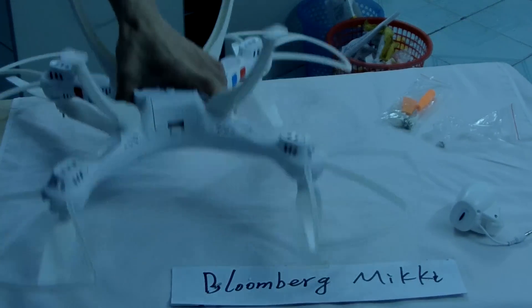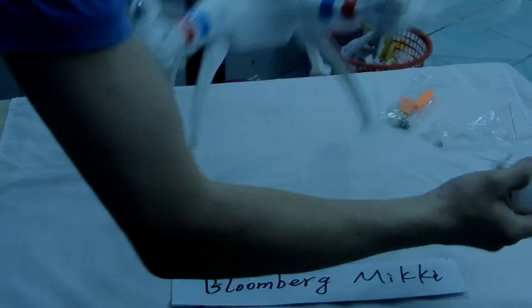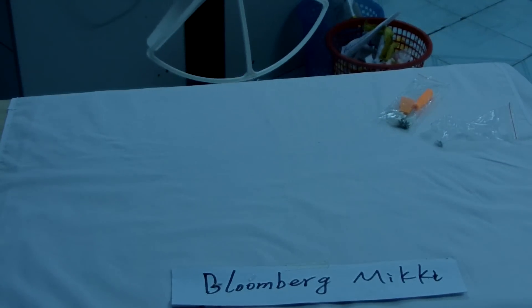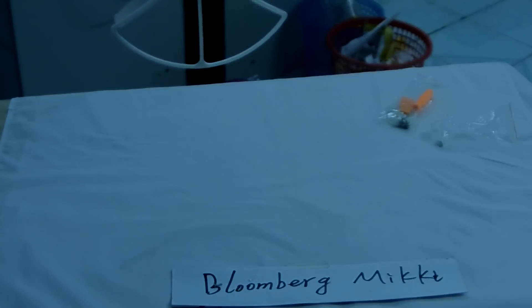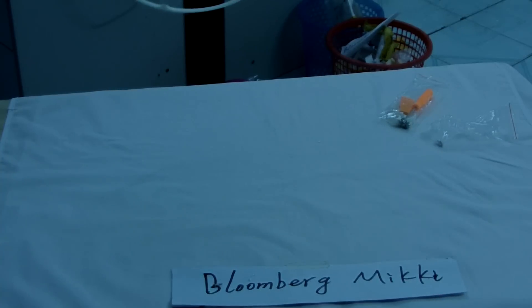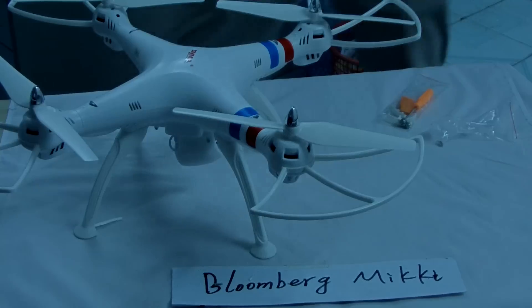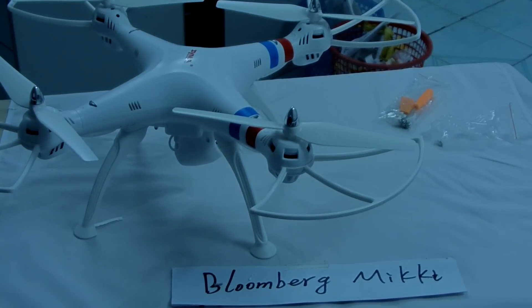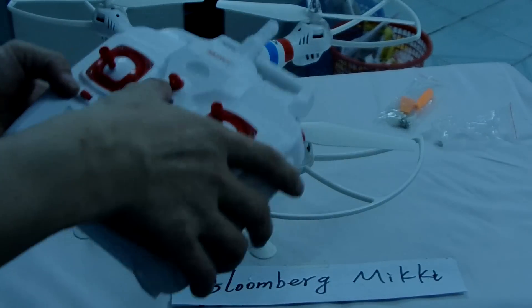We push up, we assemble — okay. Now there are cameras. The camera is here — press the connector and connect it. You can see there is a connector, a light, and a camera. Now we just test it. We use this remote control to test it.